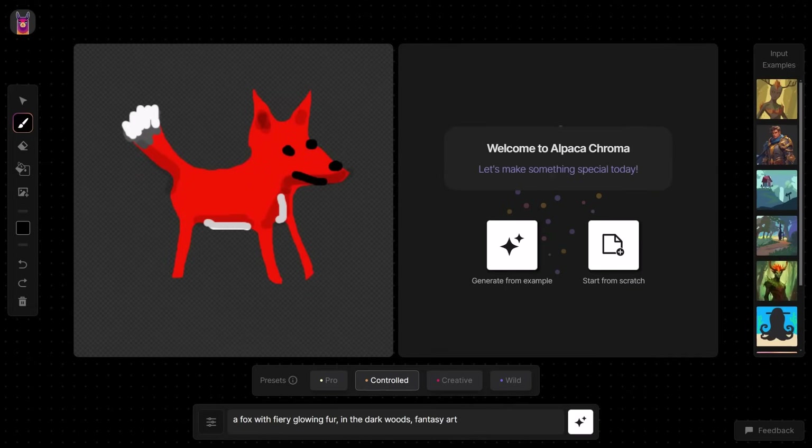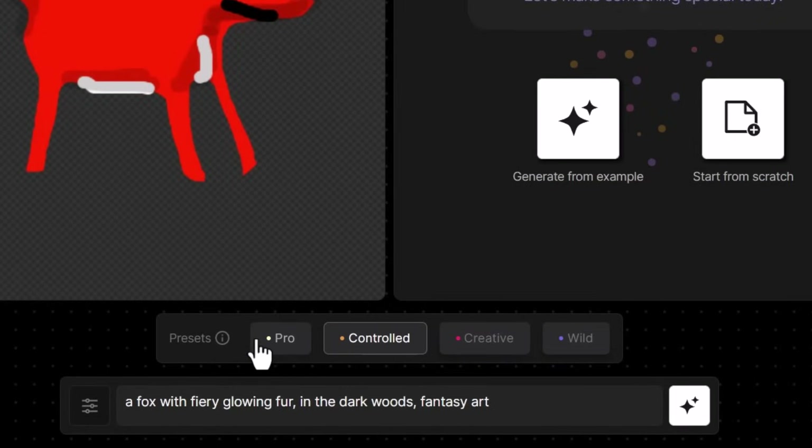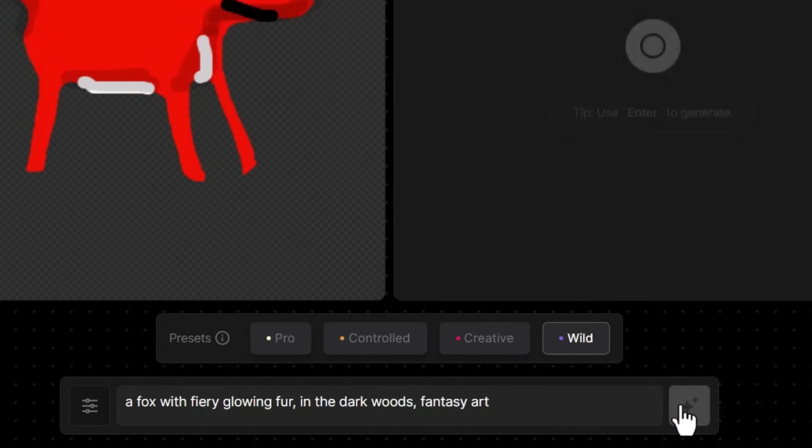So I have my really basic fox. Down at the bottom we have presets. The far left will try to generate an image extremely close to what you've drawn; the far right gives Alpaca the most freedom to generate using that as a reference, while still keeping the layout more or less the same. To show you how powerful this is, I'm going to click on Wild first to give Alpaca the most freedom and generate that image.